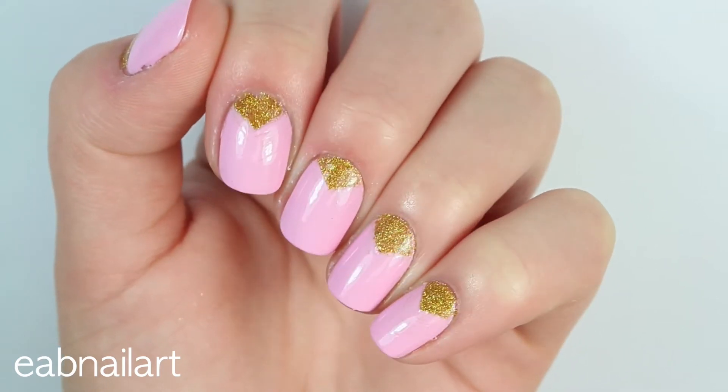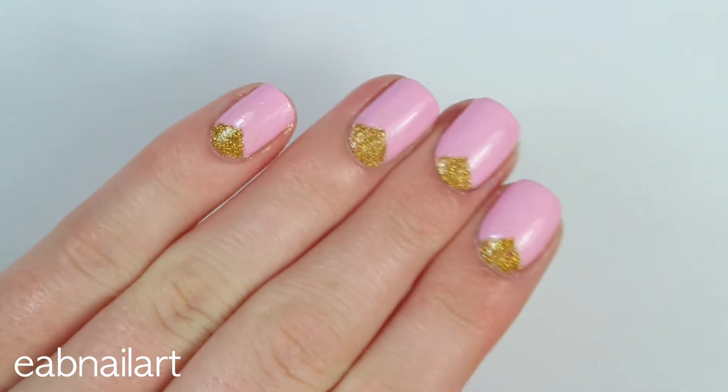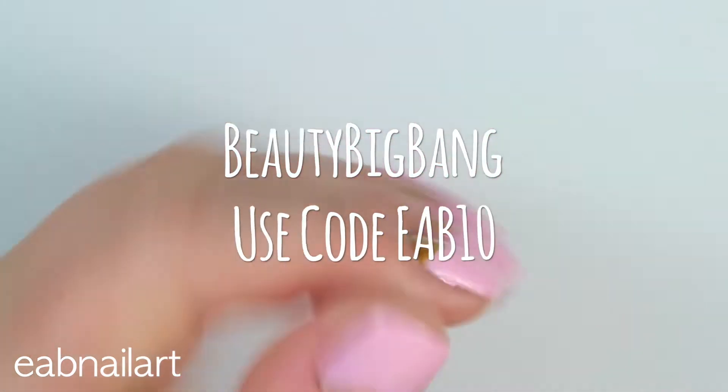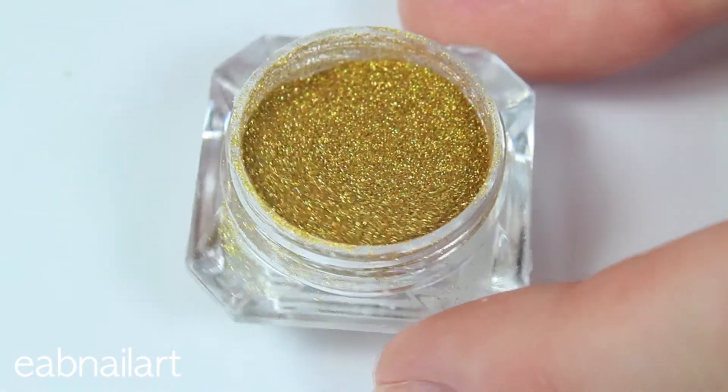Hey everyone, it's Elizabeth. In this tutorial I'm going to show you how to create these gorgeous pink and gold nails using some gold holographic glitter from Beauty Big Bang. You can use my code EAB10 for 10% off, and the link for this glitter will be in the description box below.